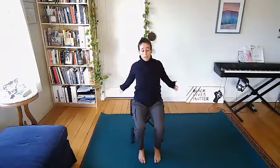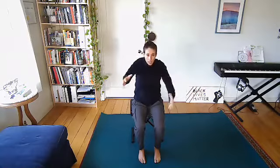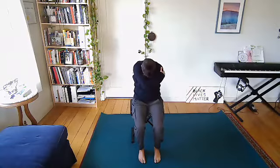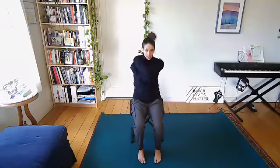Continuing the opening and closing with breath: inhale open, exhale close, switching the direction your arms are crossed each time. Do a couple more — inhale open, exhale close. Coming back to a seated upright position, give yourself a hug and hold that hug, just opening up some space between the shoulder blades.